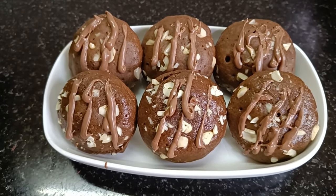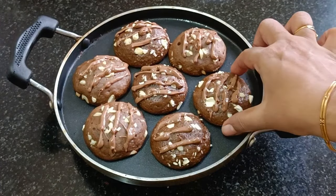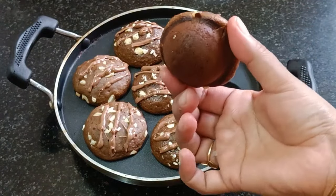We have our cake ready. If you like this video, please like, share and subscribe.